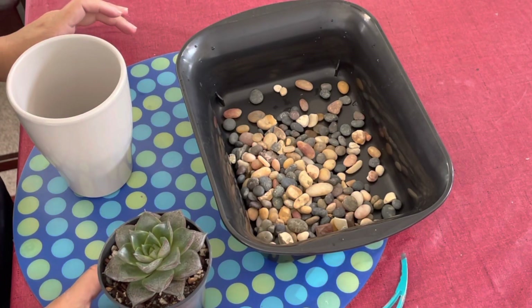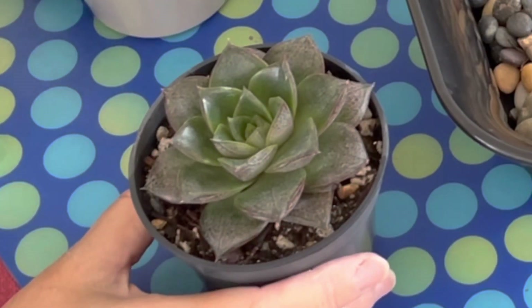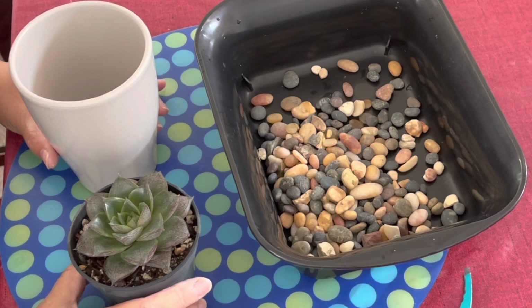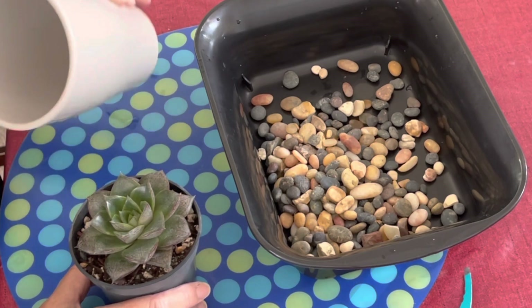Hello everyone, thank you for joining me on Sweet on Succulents with May. I'm May, and today I just wanted to share a succulent tip with you. We've all come across containers that don't have drainage holes — they could be family heirlooms that are valuable and you don't want to drill a hole in them, or maybe you don't have a drill, or maybe you just don't feel comfortable drilling a hole in your pot.